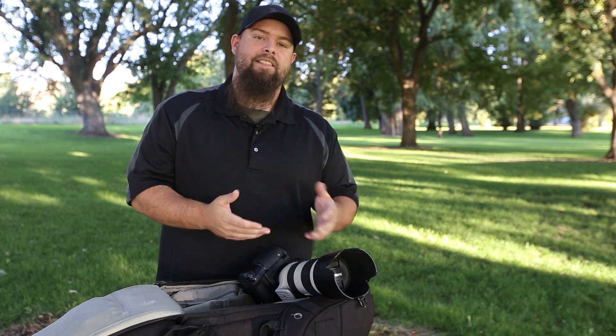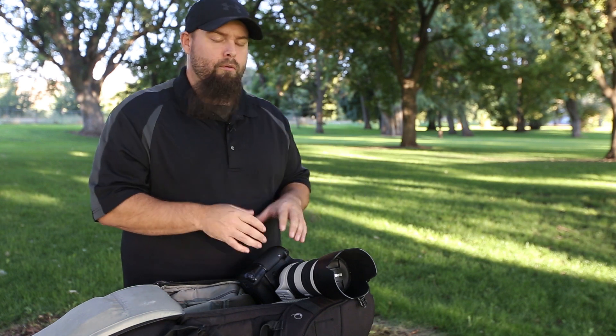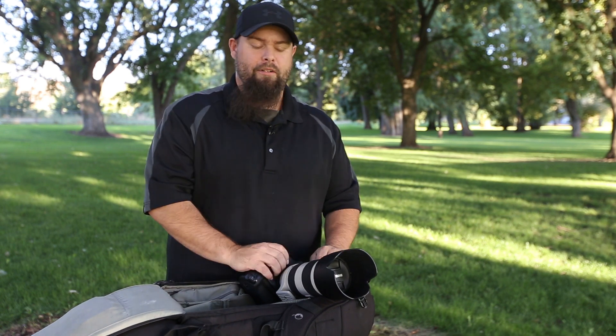This is an f/2.8 lens, which is referred to as a fast lens. The reason they call a lens fast is because it lets in lots of light, which allows you to speed up your shutter speed so you can actually freeze the action. It makes sports photography so much easier when you can freeze the action — otherwise you just end up with a whole bunch of blurry shots.